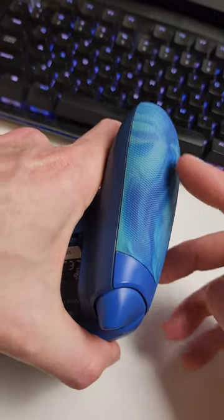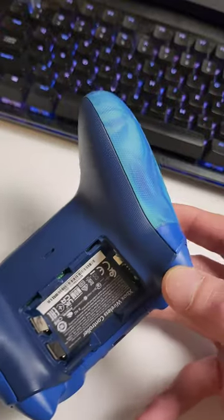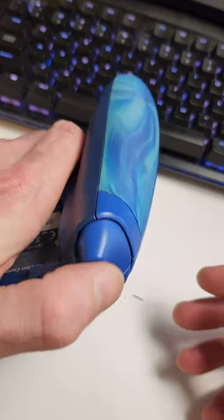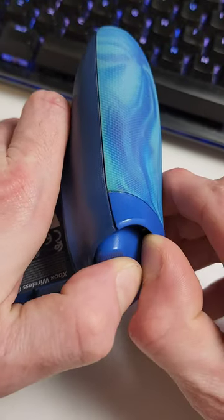I've had a lot of you asking me if these rubber grips come off the same as the regular grips on a controller. Basically, if you're trying to get it open for a cleanup or something, what you want to do is push the trigger in, then grab it from the side and pull.